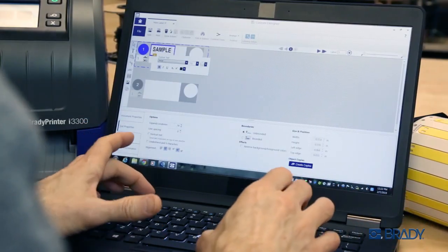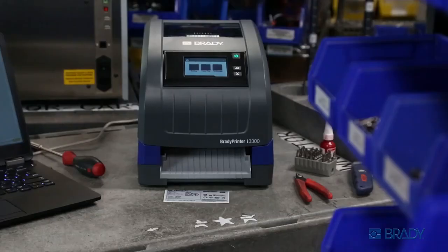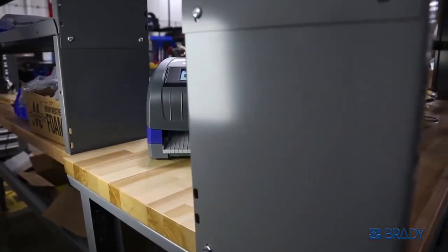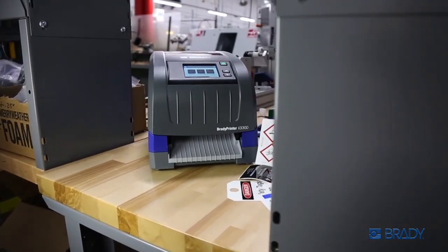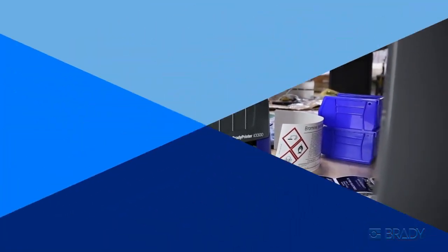A few quick clicks and label templates are auto-loaded to match your material. No waste, less hassle, more labels. Brady innovation and the Brady i3300 means you work smarter, not harder — it's your ideal printing solution.